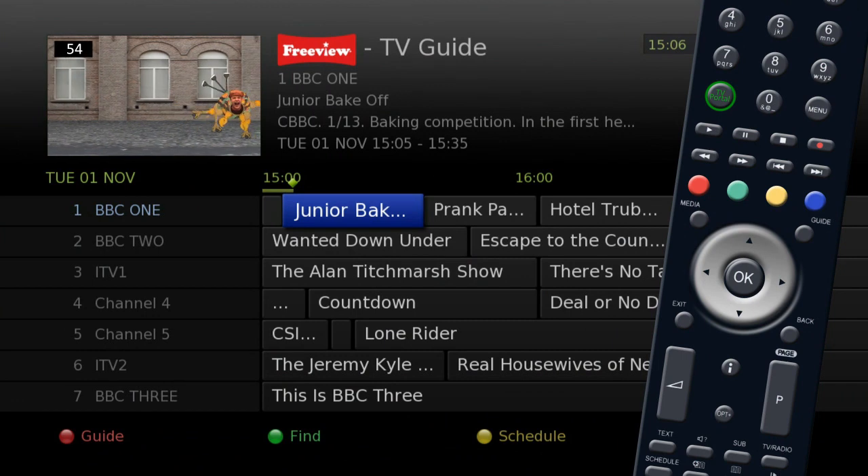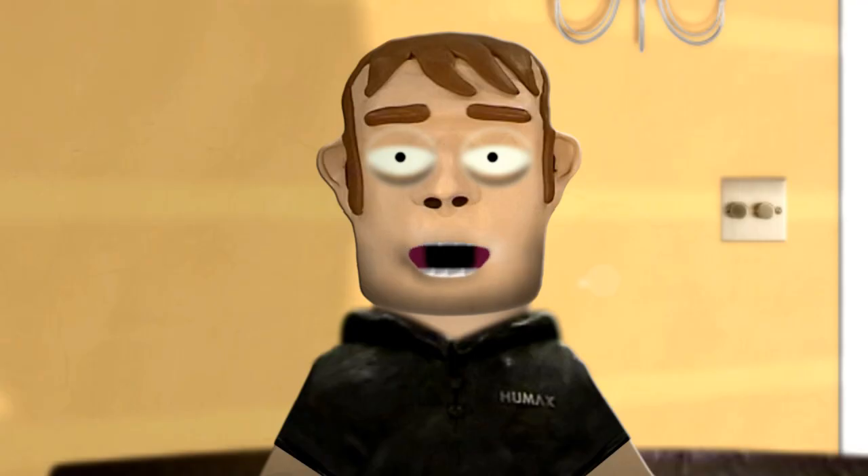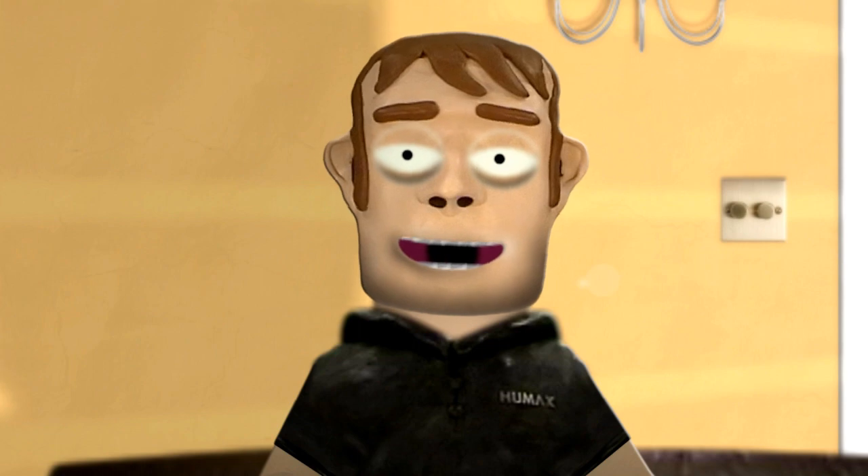Press the guide button on your remote for the electronic program guide. Use the silver navigation key to find a show you wish to record.